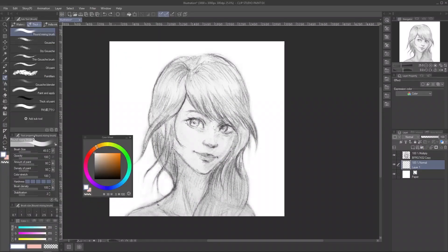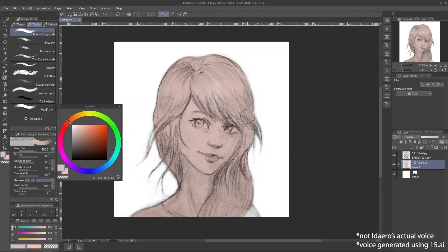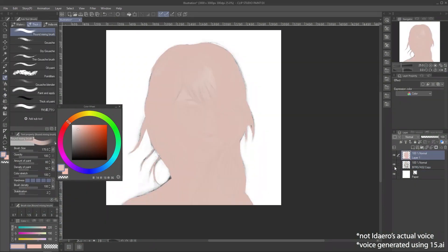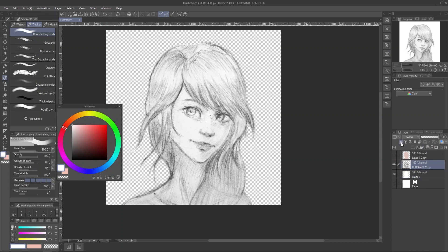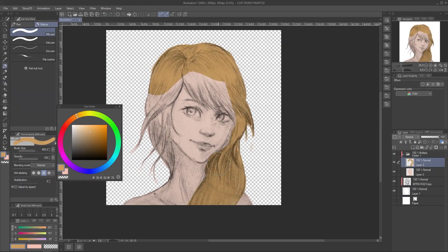Hello, humans. Welcome back. In this video, I'll show you the new Liquify feature in Clip Studio Paint. If you already updated your Clip Studio to the latest version, or at least to 1.11.6 from last December, you will have this new feature.